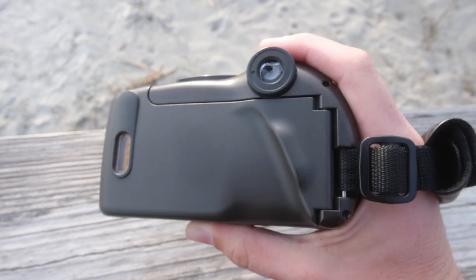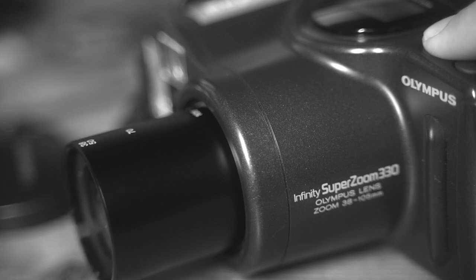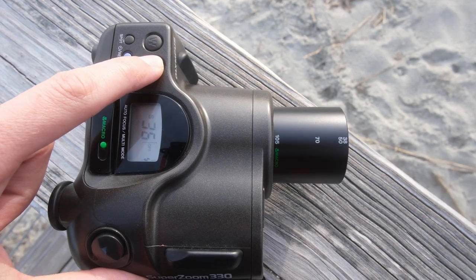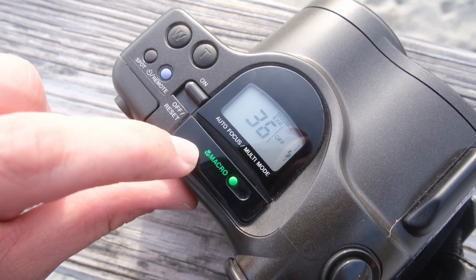It's got a self-timer, a couple different flash modes, continuous autofocus, and a focal length that goes all the way up to 105 millimeters, which is pretty cool. But above all else, it has a double exposure feature, which is super rare for a point-and-shoot camera to have.